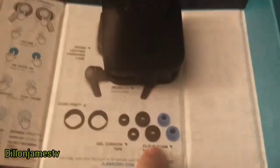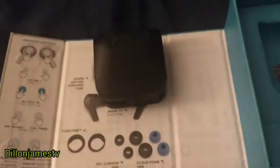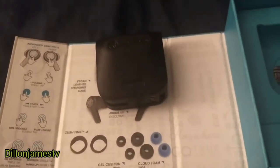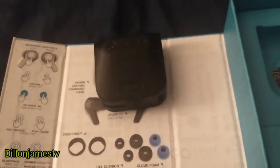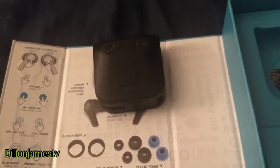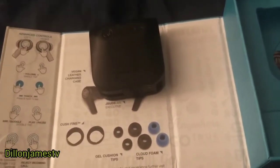First of all, what I'd like to say is that these earpieces right here — the Cloud Foam Tips — are definitely the best ones to use as far as noise cancellation and being able to stay in your ear. Because after a while when you use headphones your ear gets slimy and your earbuds want to come out, and the foam tips kind of help prevent that.